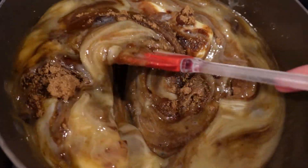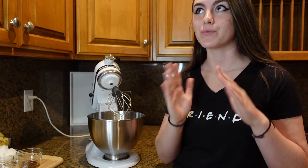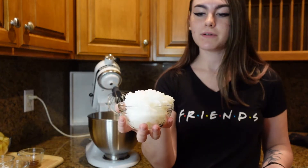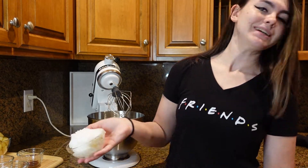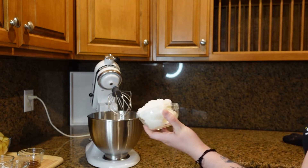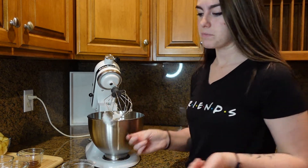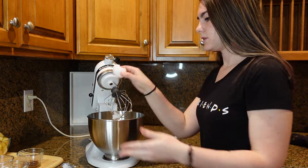While the caramel is cooking, let's start on our cake recipe. We have a lot of ingredients but don't be discouraged — it's going to be super simple. We'll start with two eggs at room temperature and combine them with oil. I'm using coconut oil, which is why it looks like a weird snowball. You can use vegetable oil if you prefer — just keep in mind you only need one cup.